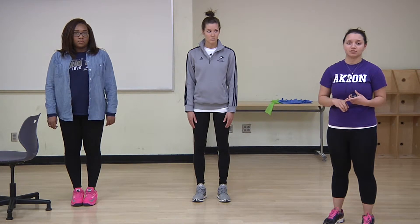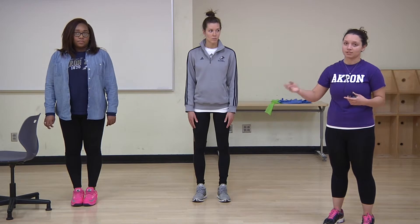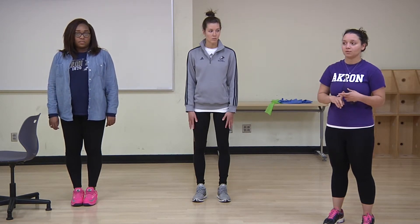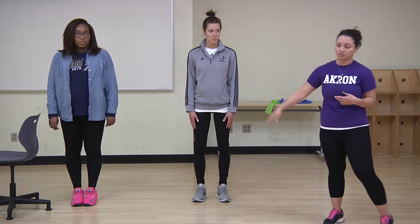Some important things to remember are to avoid overstretching your muscles, because that can be a long process to recover from. If you have trouble with your balance, it might be helpful to use a chair, so one of our modifications is going to be using a chair.